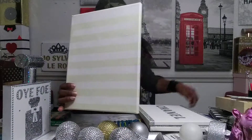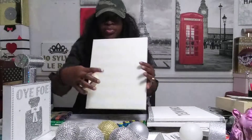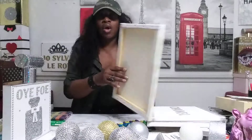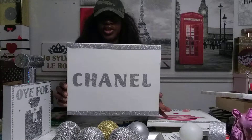This is the open canvas. I already put some duct tape because I'm about to do some art — it's just the duct tape I put. I'm going to do something else, you're going to see. So I went from this to this — Chanel.